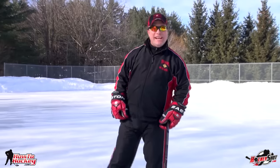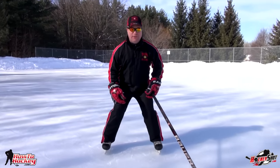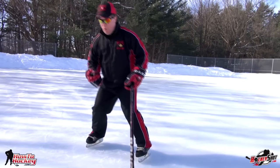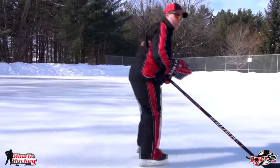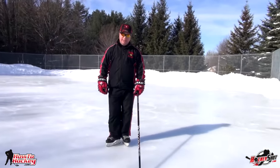Now Scott's going to show you the more advanced way to turn from backwards to forwards and keep your speed up. To take this turn to the next level, our balance right now is sitting between our two feet. We're going to practice a technique called unweighting, which is basically where you transfer your weight from two feet to one foot. So we go backwards, we unweight to the one foot, then we step forwards to the other foot. The beauty of that turn is you do it without losing speed.